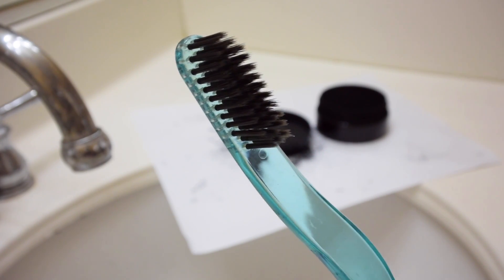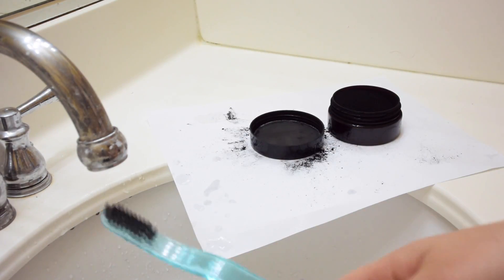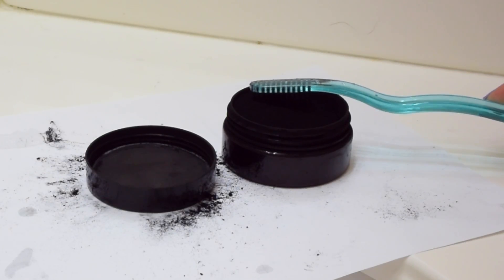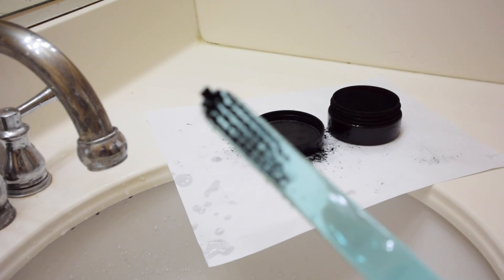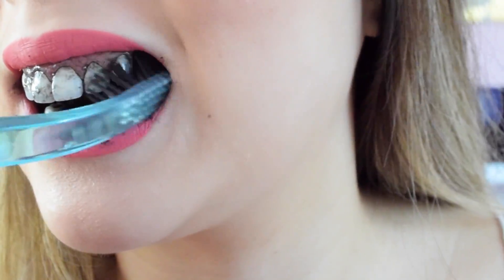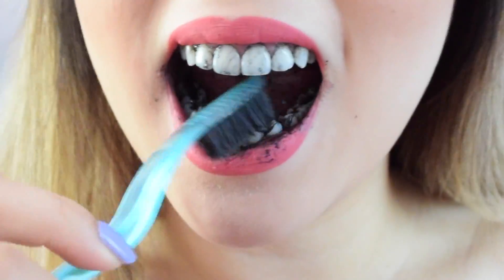Obviously you don't want to use a white bristled toothbrush for this. All you have to do is soak your toothbrush, make sure it is wet, and then dip it in. Be very careful — don't put too much because a little goes a long way. As you can see it's on the toothbrush, and then just go ahead and brush your teeth like you normally would with any toothpaste.